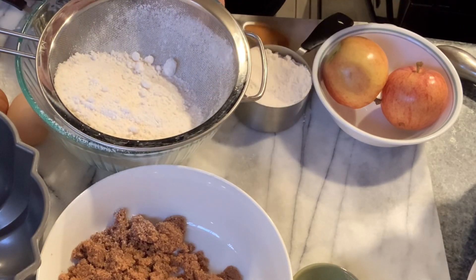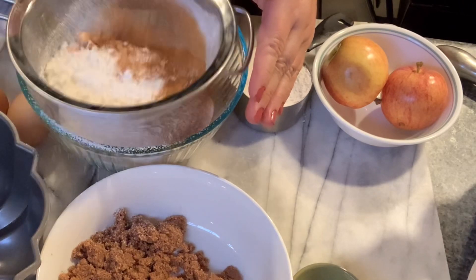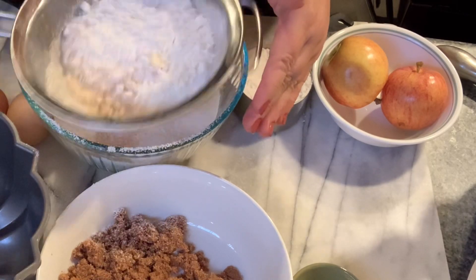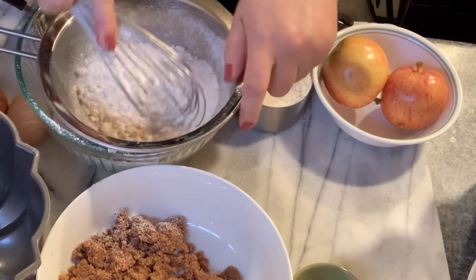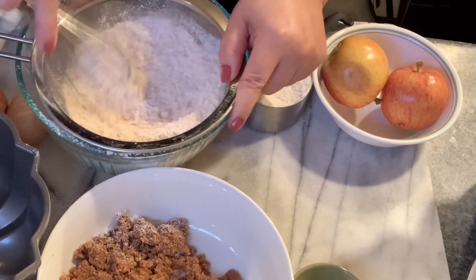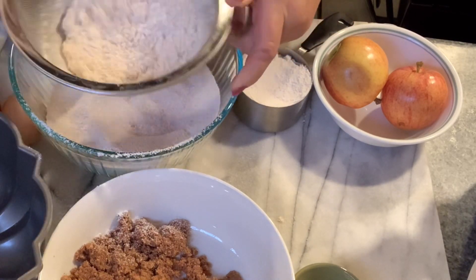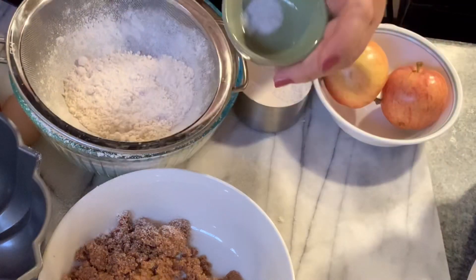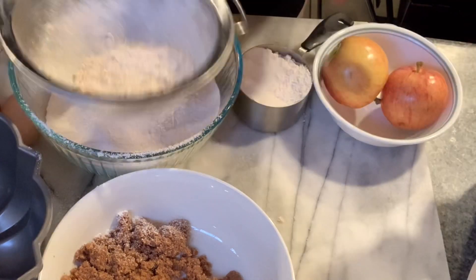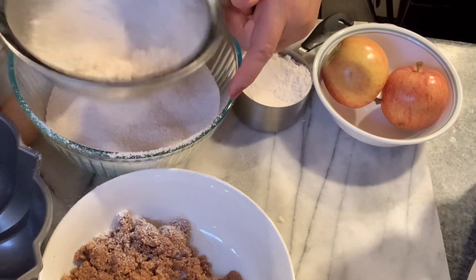To this we're also going to add a tablespoon of cinnamon, so we're going to have our cinnamon flavors combined together. We're also going to put a teaspoon of salt — just regular standard table salt. Make sure you sift them all together.